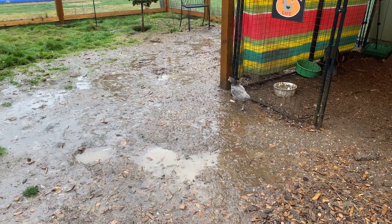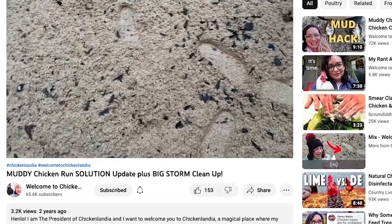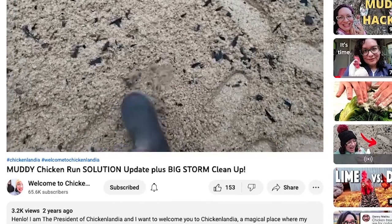Oh my gosh, it is pouring right now and it's been a couple years since I did a video about fixing a muddy chicken run. I've learned some things since I shot that last video and I want to share it with you.